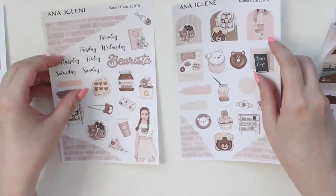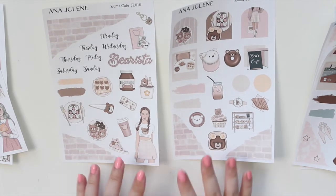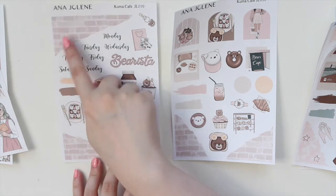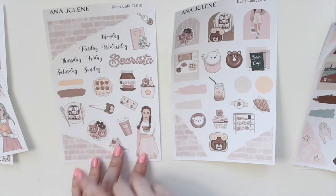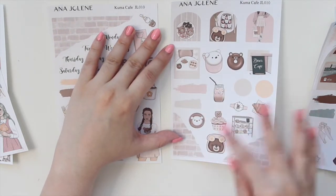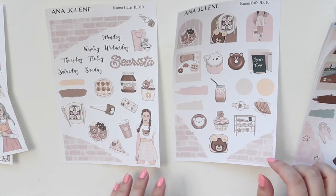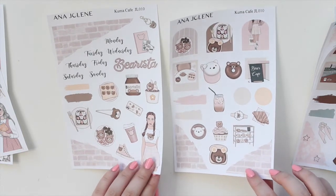The second mini journaling kit is called Kuma Cafe — another neutral cafe or coffee themed kit. The ripped washi has a really cute kind of brick pattern to it, it's so adorable. You have the days of the week scripts, a cute deco piece, the archways, the polaroids, and all those other elements that would be really cute in a journaling spread. I'm definitely going to be using this style in my own journal, so I'm really excited about it.